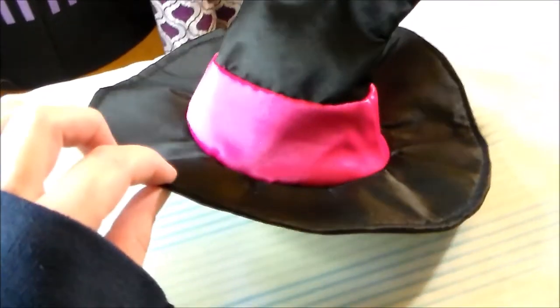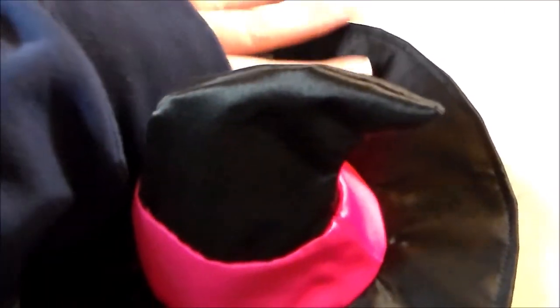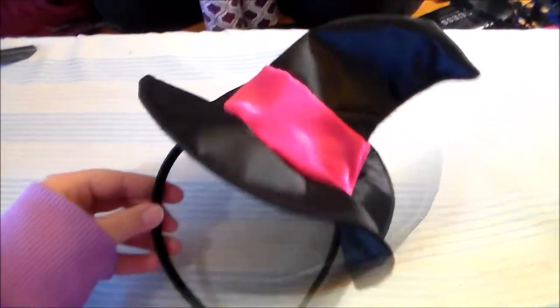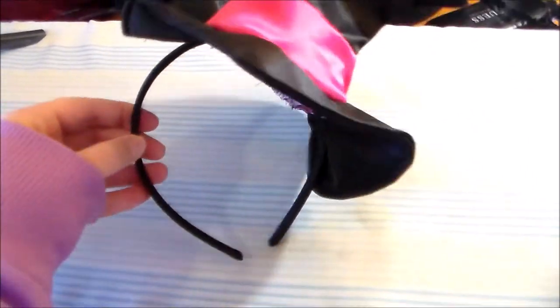Sew the hat brim to the base of the hat. I ended up accidentally cutting mine a little bit too big, so it's a little lumpy in the back, but from the front I think it looks okay. Then sew the hat onto a fabric-covered headband.